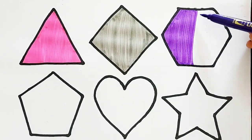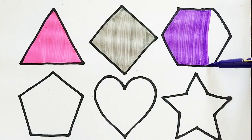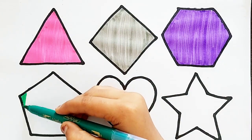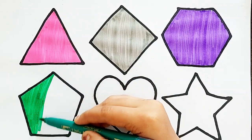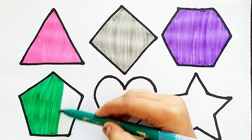Hexagon. White Color. Hexagon. Green Color. Blue Color. Green Color.